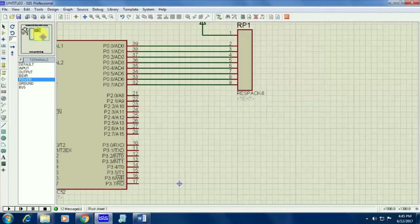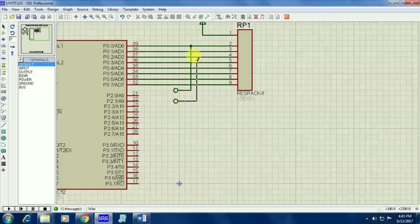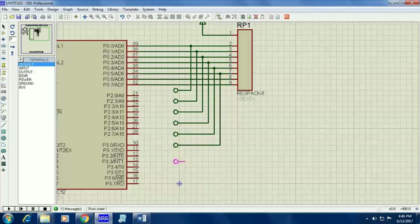Now I am going to make a keypad. I am going to make a 4x3 keypad — that is 4 rows and 3 columns. Give the default connection from Port 0. Here I am giving default connections for each pin of Port 0. Totally I am having 8 connections here.